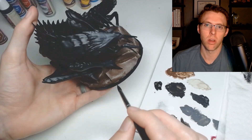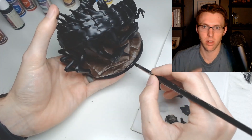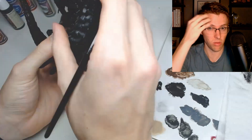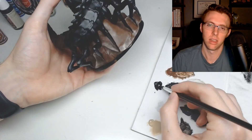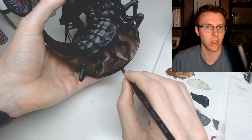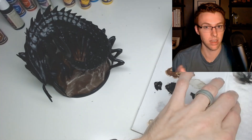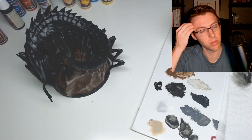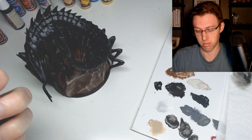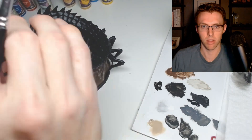Here I'm cleaning up the rim of the base - this is something you may want to do at the very end because as I was continuing to paint, sometimes the oil on my hand would rub the paint off the rim. You might want to wear latex gloves while painting so the oil from your hands doesn't remove paint you've already applied, especially on such a massive miniature that you can't easily put on a painting holder.